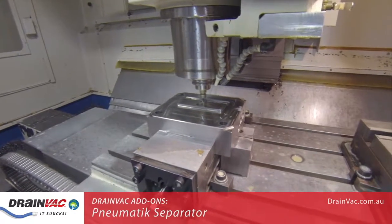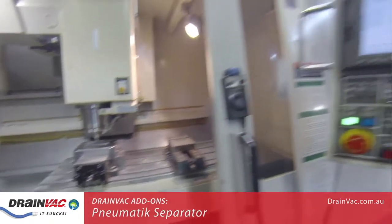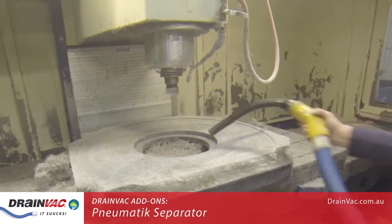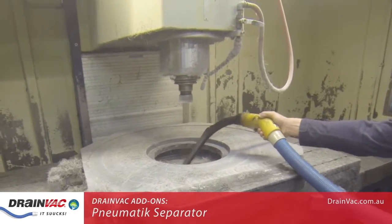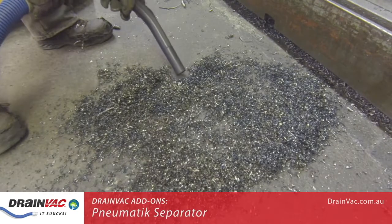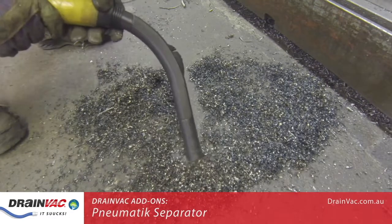Maintenance at this CNC machining facility involves lifting large amounts of metal shavings that result from the production process. They utilise a Drainvac central vacuum system to vacuum in and around the various stations. Here you can see pieces of metal being lifted by a Drainvac SADI central vacuum system.